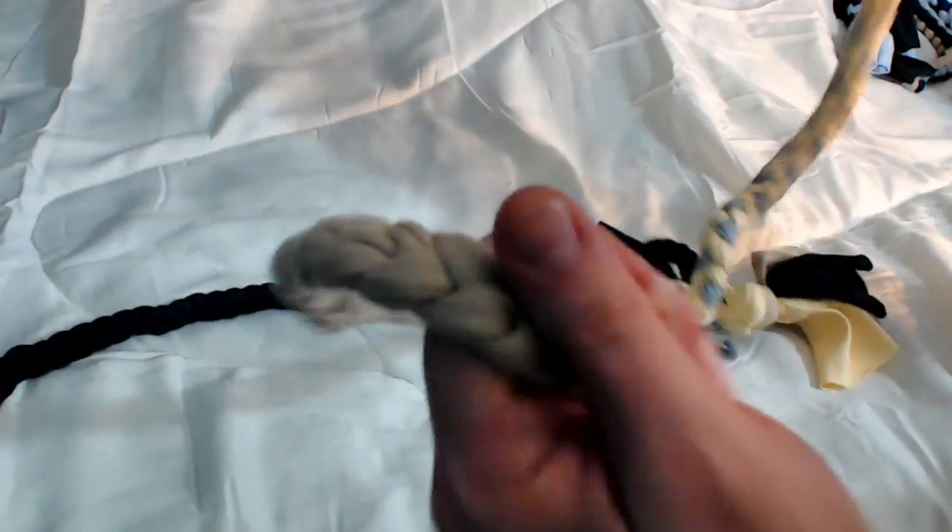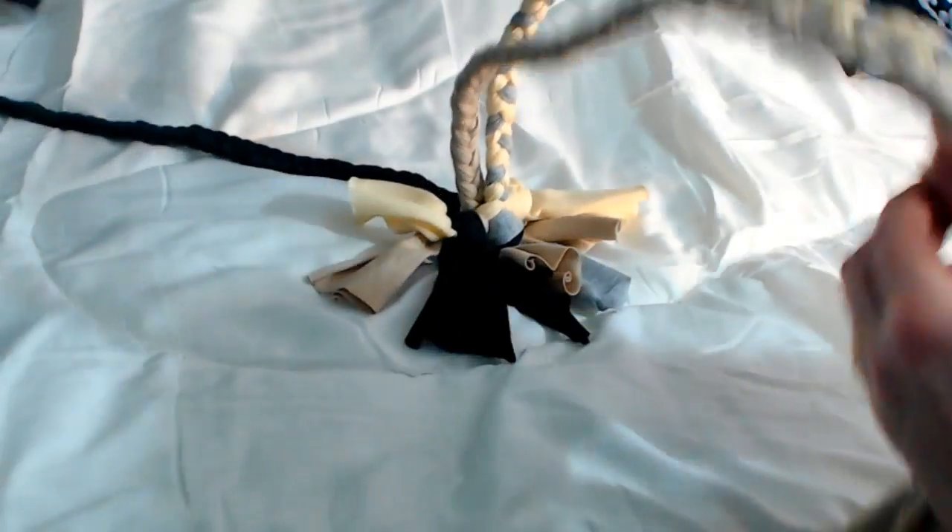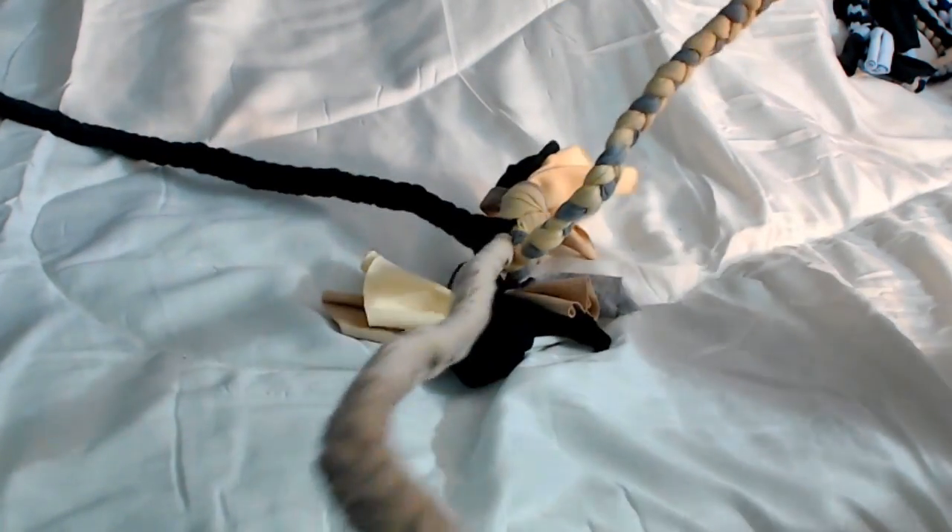Again, this is great for multiple dogs. It gives you plenty of handles if you want to hold on to this and hold on to two ends or one end and let the dogs really tug at it.